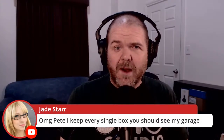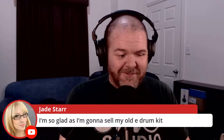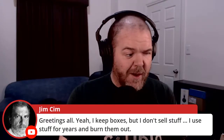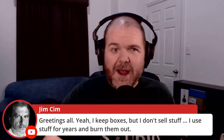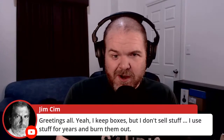Jade says she keeps every single box — you should see her garage. I have an entire box cupboard upstairs. The only thing I got rid of boxes for was my e-drum kit because they were just huge. Also worth mentioning: I just got new Sennheiser HD 280 Pros, which is why I keep adjusting the cable — the coily cable is very tight right now but will stretch out in the next couple of days.